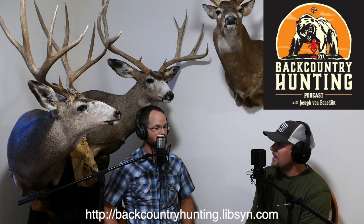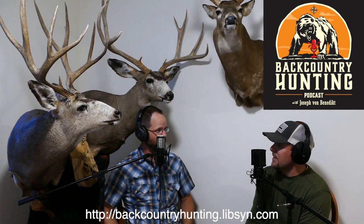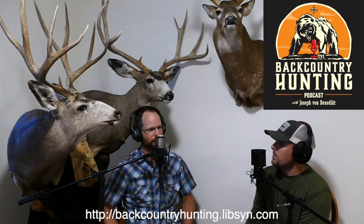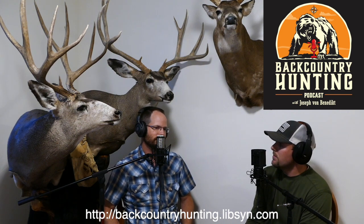We're going to talk about some cool stuff such as field scoring, realistic expectations. We're going to talk a little bit about gear and some of your favorite gear — what you like to see a hunter show up with for his first mule deer hunt, as far as everything from your take on the critical things, whether it's boots, optics, rifle, ammunition, whatever it is.